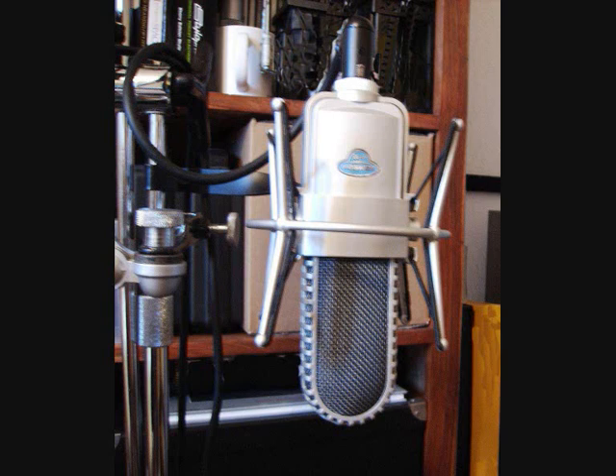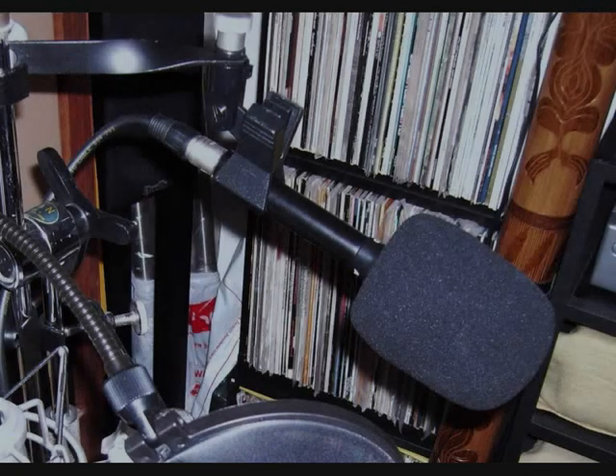It's a pretty versatile microphone — you can use it to record vocals, reed instruments, brass, piano, strings, drums, and guitar amps. A bit of care would need to be taken because of the very thin ribbon element. I have it set up in its shock mount with a popper stopper. So this is the Samson VR88 ribbon velocity microphone.